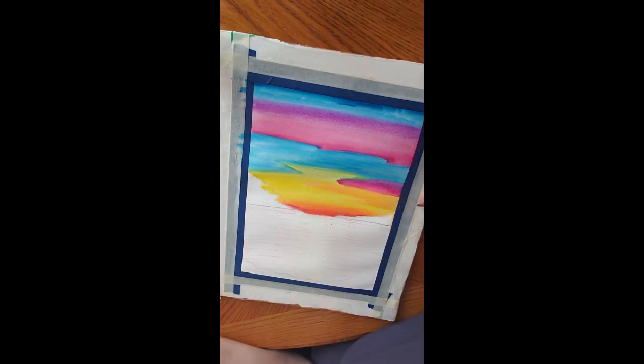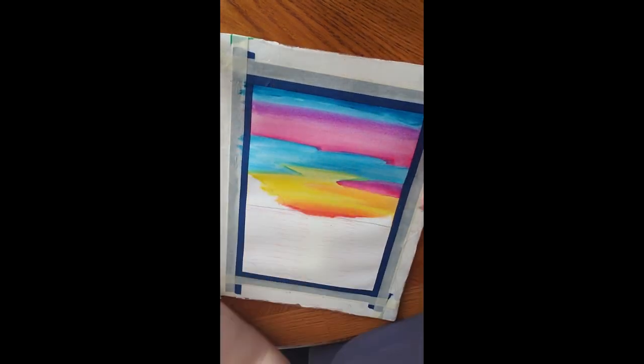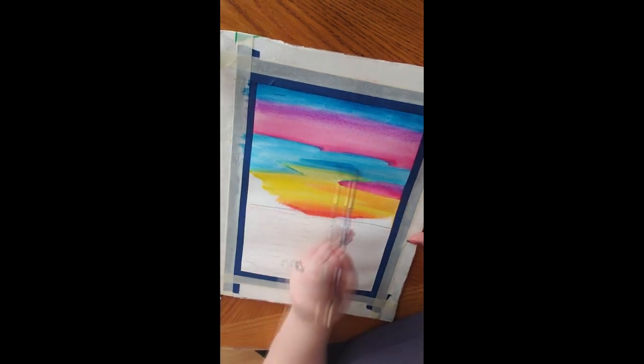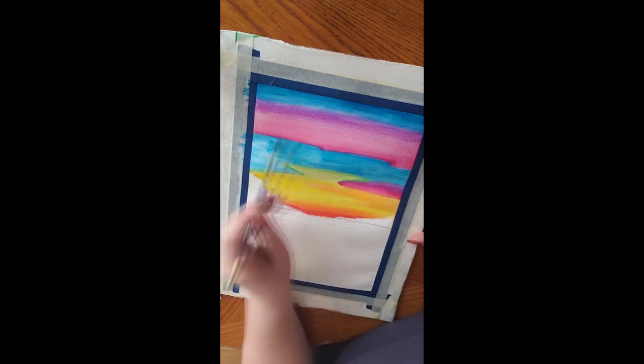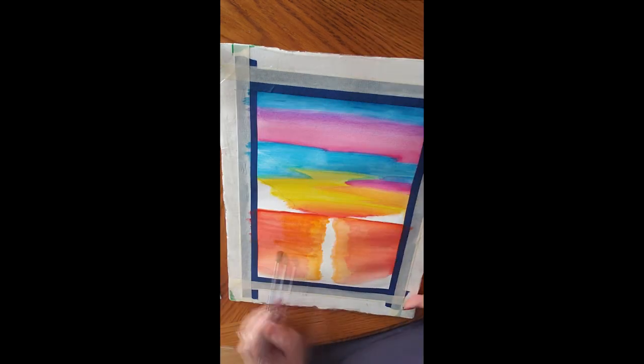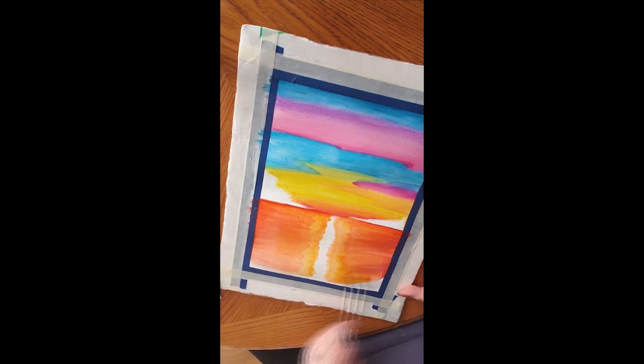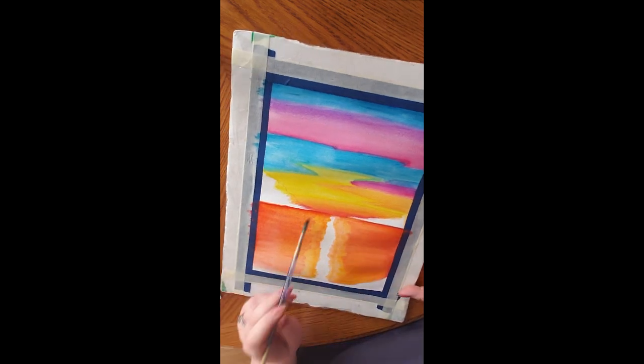Creating a nice sunset background using a wide variety of vibrant colors, ranging from blues and pinks to oranges, yellows, a bit of red, and just maybe a hint of purple in there, with a simple landmass over top of that, which has some simple grass-like textures.